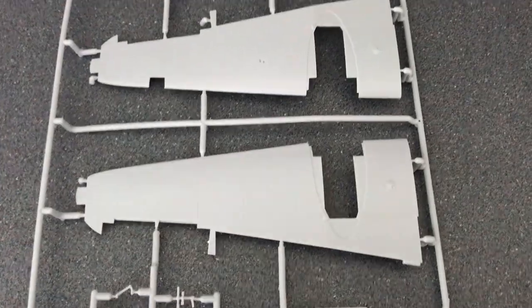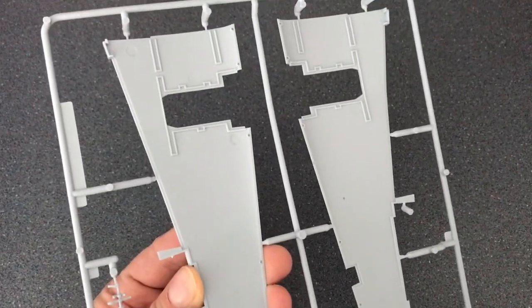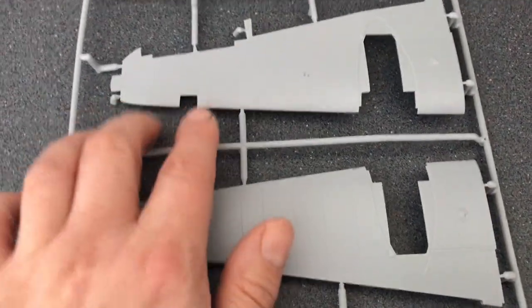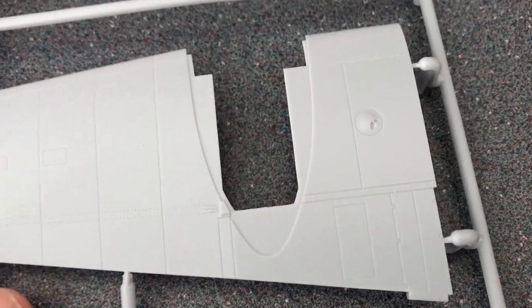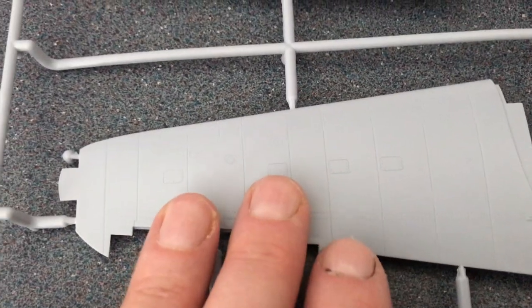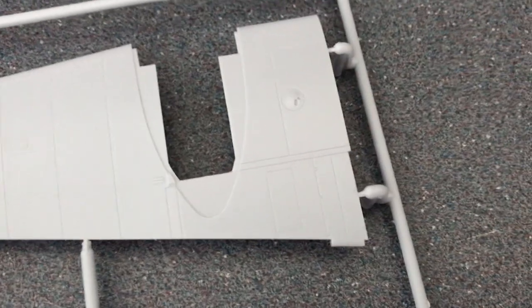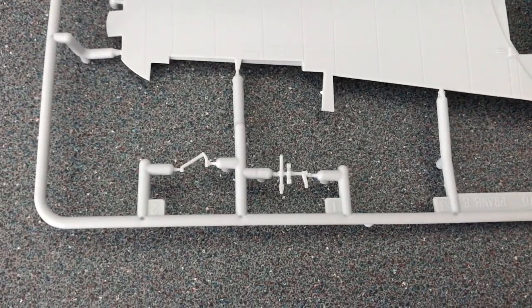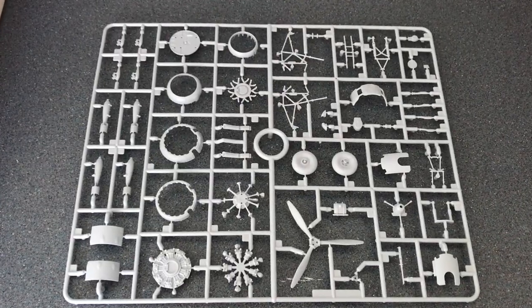A second sprue has some wing parts — the wings are constructed in two halves. There are openings for what I'm guessing is the wing light, and then you've got the engine bays. Some nice rivet detail there, various removable panels. Everything, as you'd expect for a kit of this age, is nice and crisp. The third sprue is a much larger sprue.